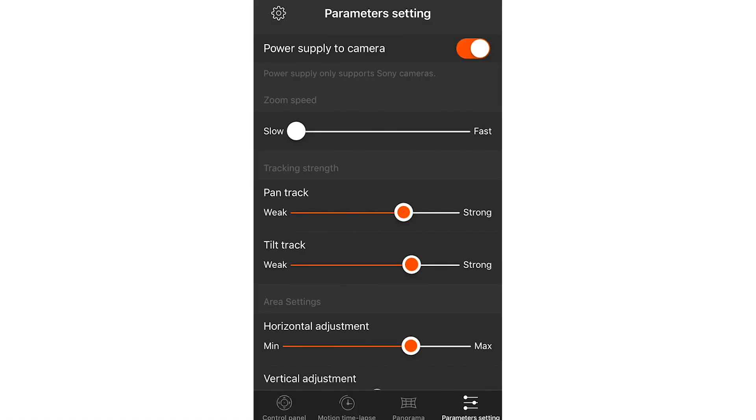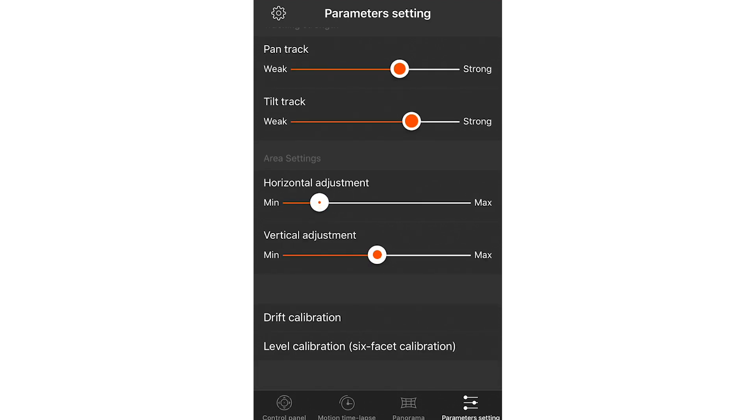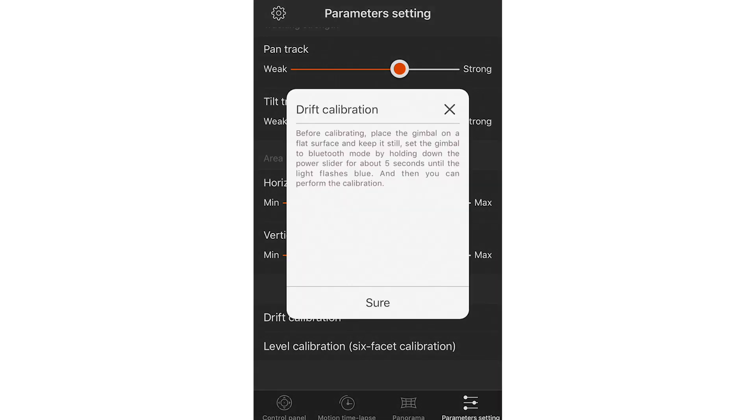In the parameters settings menu, you can control power supply to the camera, change the strength of your pan and tilt, adjust horizontal and vertical levels, and calibrate. After I was all set up, I took the gimbal out to a few locations — and here's what I got.